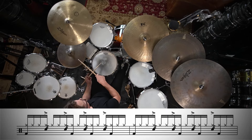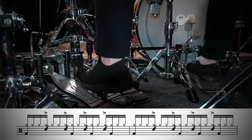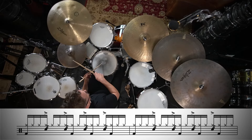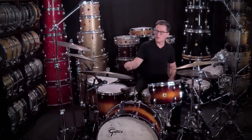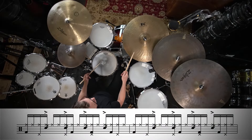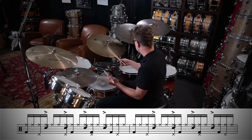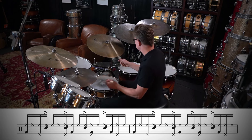Now we'll try that with the right hand on the hi-hat. You'll notice that when I'm playing these I like to really loosen up the snares, and if I get a little bit of a gravelly snare sound I kind of like that. Here it is with the right hand on the ride cymbal. And now we'll do my favorite thing again, which is to put that right hand on the floor tom.